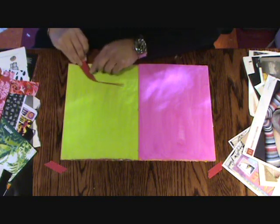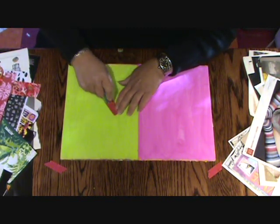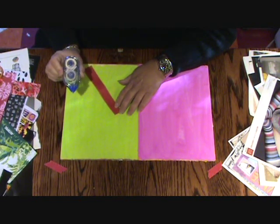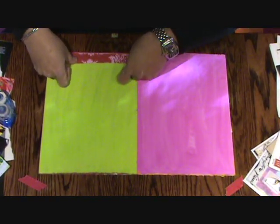I kind of like it on this page. So, without thinking about it any further, I'm going to slap it down. And I'm using a Tombow mono adhesive permanent double stick tape.